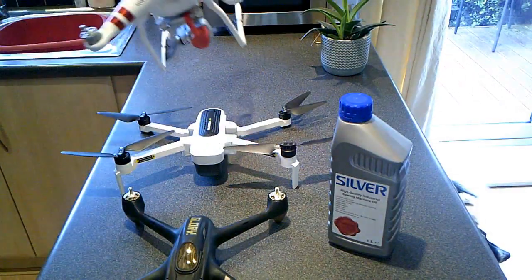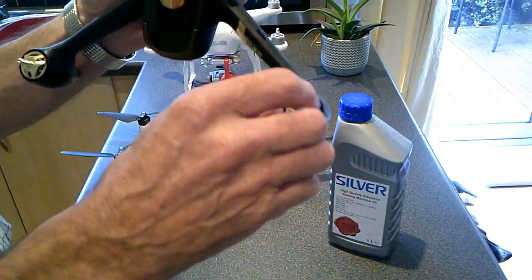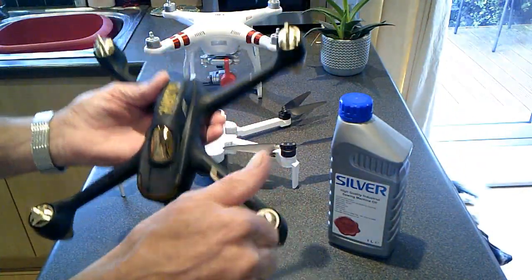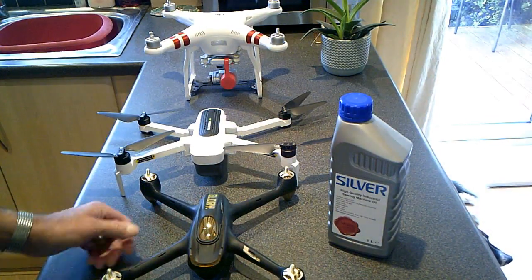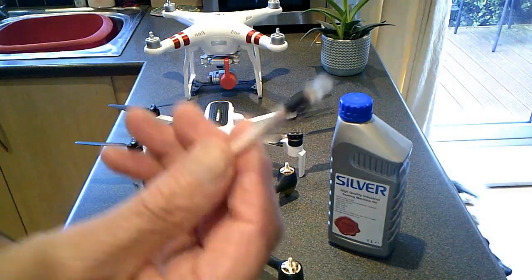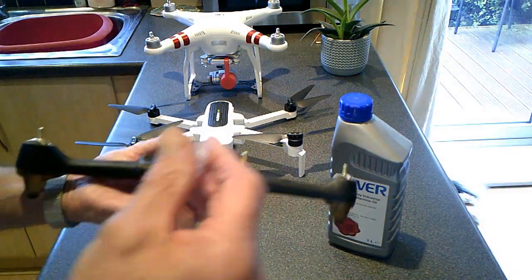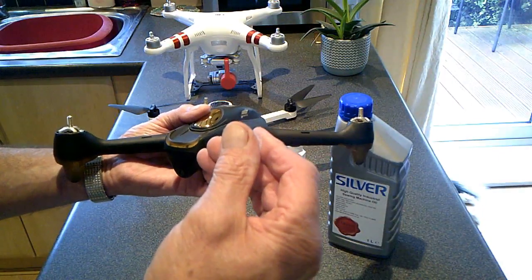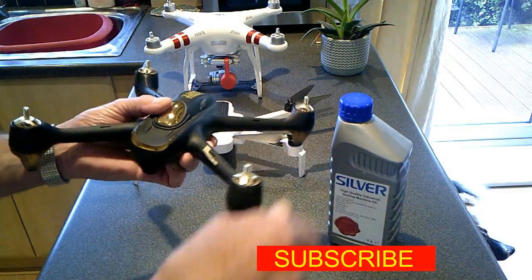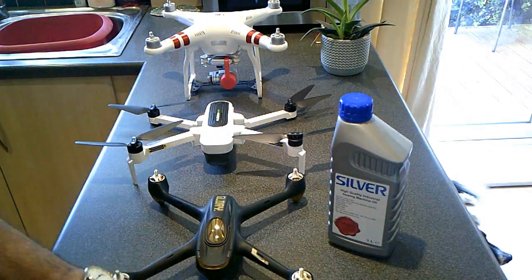Just two little drops down in the bearings. They've all been done — this one has been done, it's three years old. Everything still sounds the same, never had a problem, never had a motor failure. I just take the epidermic needle, put it inside there, two drops, give it a spin, make sure they're all cleaned off and running fine.